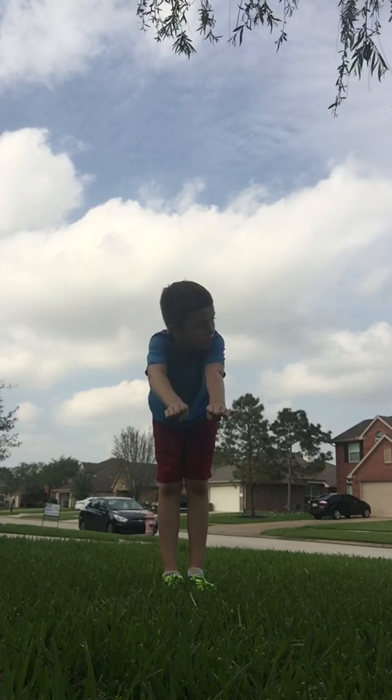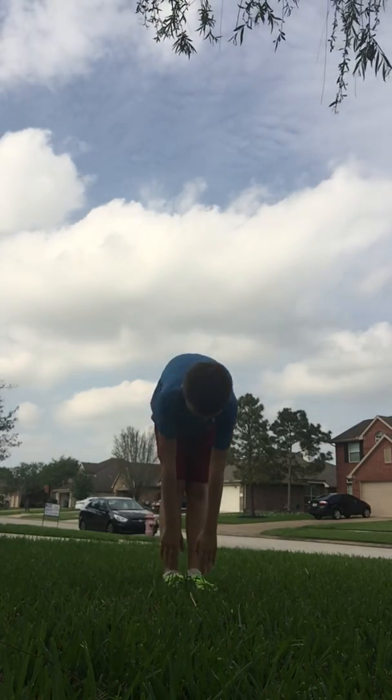All the way down. Three, two, one. Go down to the legs.